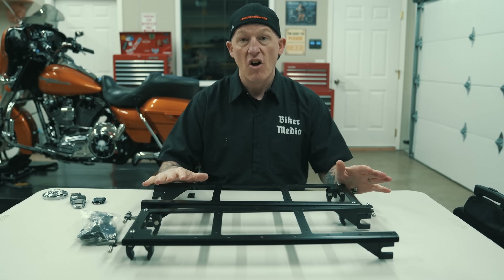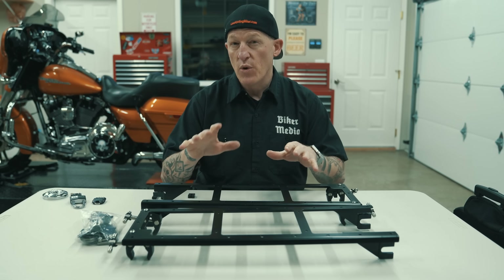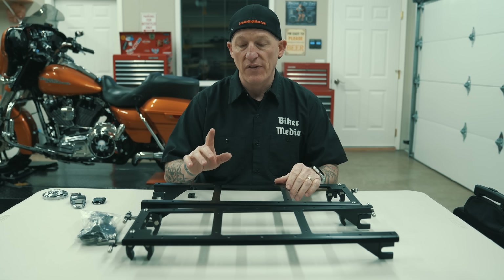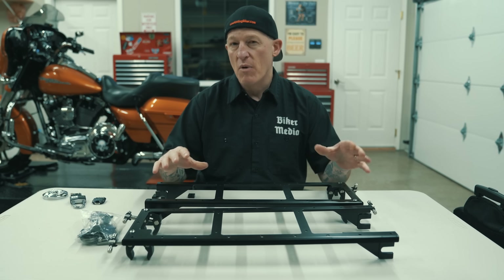A couple things about this, guys. There are different versions of it. And at the end of this video, we will show you an install. But let me get a little bit deeper in that. You can just purchase the rack, and I'll tell you about the different models — we have two — in a moment.